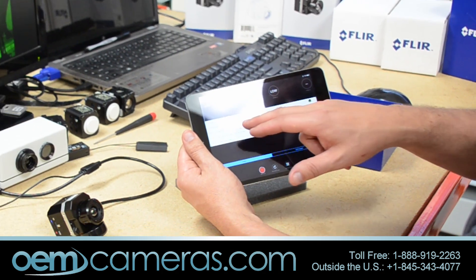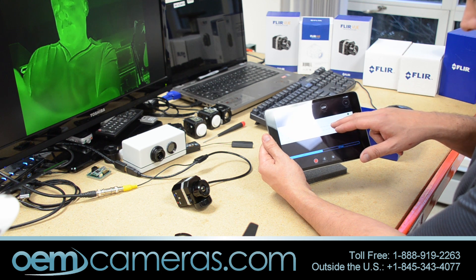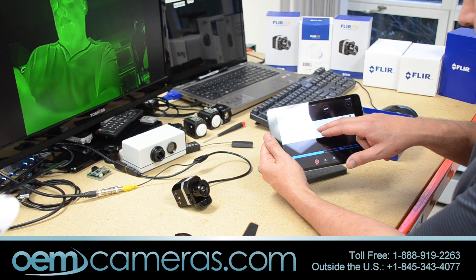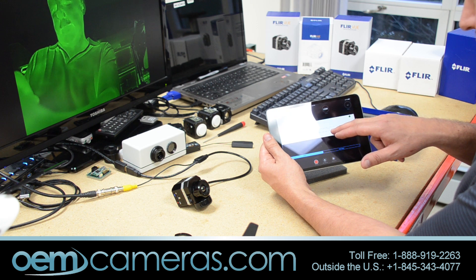The DDE — Digital Detail Enhancement — is FLIR's trademarked and patented algorithm that sharpens up the image and allows you to get more information. Depending on how sharp it is, it can look a little more noisy, but you can definitely get more detail out of the image.